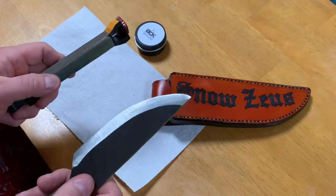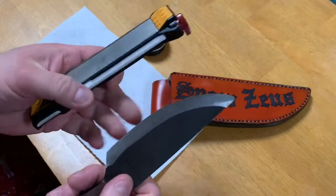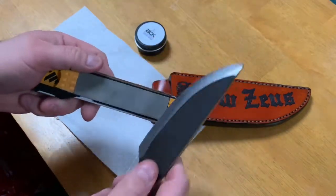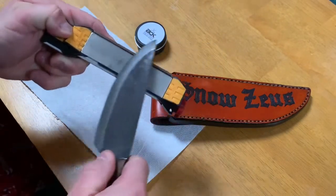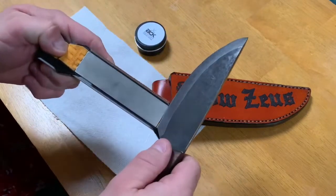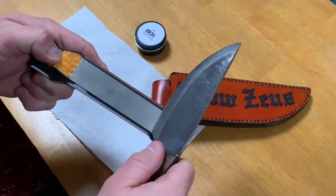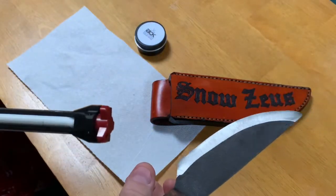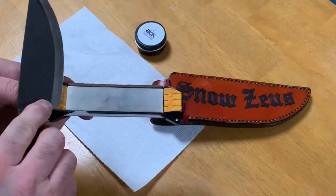As you can see, it's pretty well — it has a good shape to it. I just want to refine the very edge, so I'm going to use the fine. Since it's already pretty much sharp, I'm only going to do it about five times. I'm going to use the angle guide — it actually says 20 degrees.